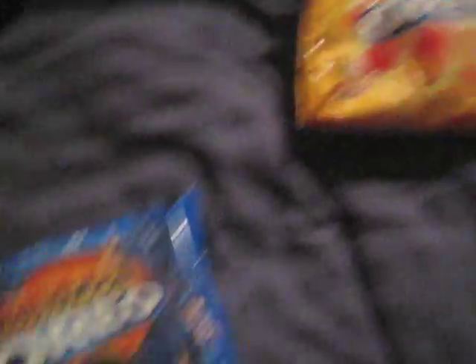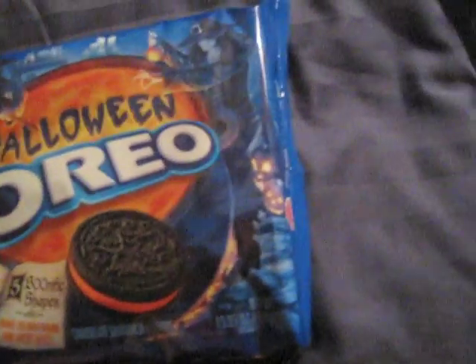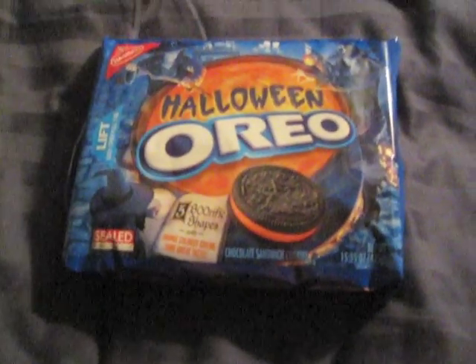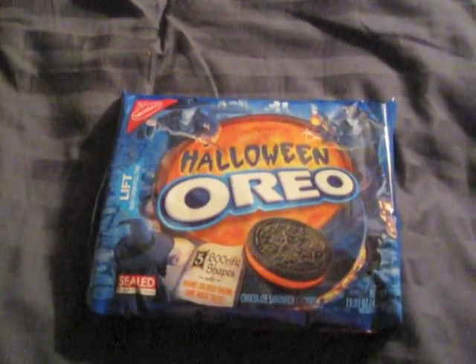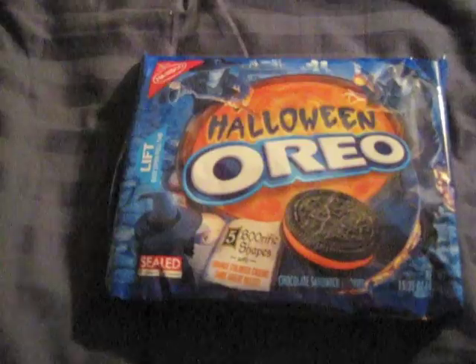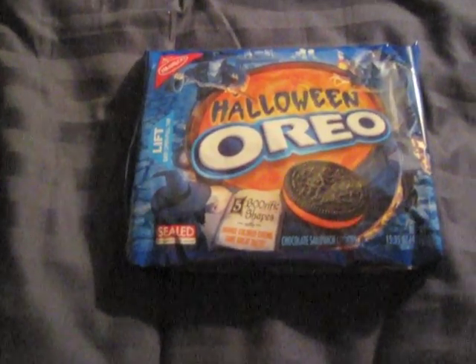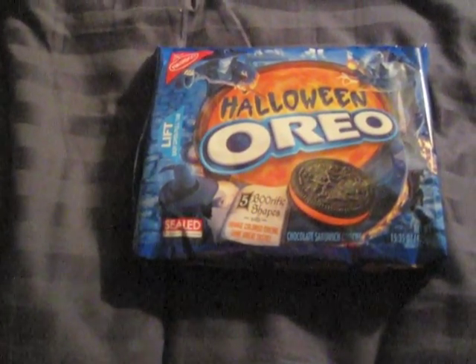And then here, which I haven't even opened yet — typically what Halloween Oreos are, are just regular ol' Oreos with orange frosting instead of white. But I've noticed that when they dye the frosting, it's a lot more runny — a lot more goozy. So if you like your frosting to not be as firm as a regular Oreo.